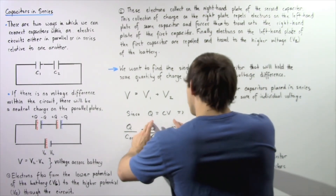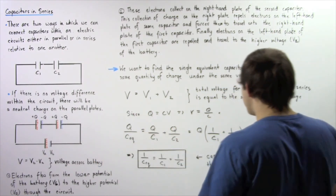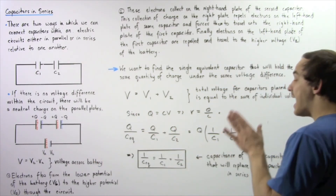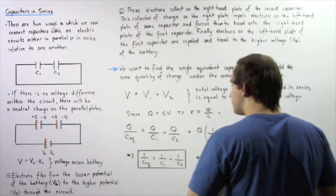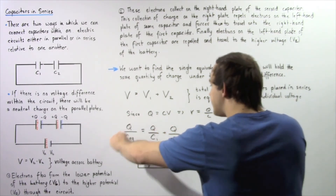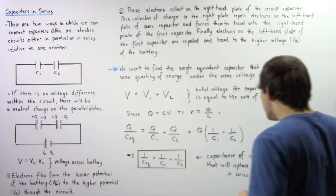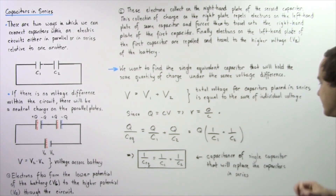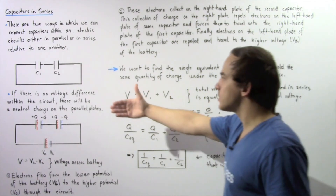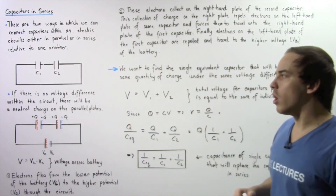Notice that Q appears in all terms. We can factor it out, and since Q appears on both sides of the equation, we cancel it out. This gives us the final equation for the equivalent capacitance of a single capacitor replacing two capacitors placed in series with respect to one another.